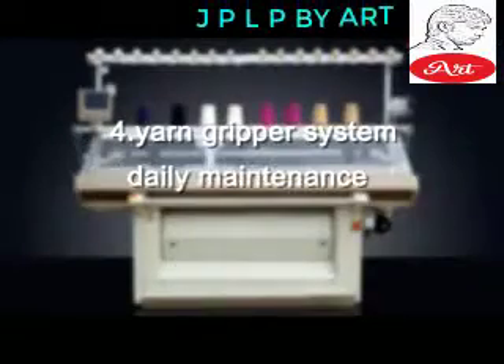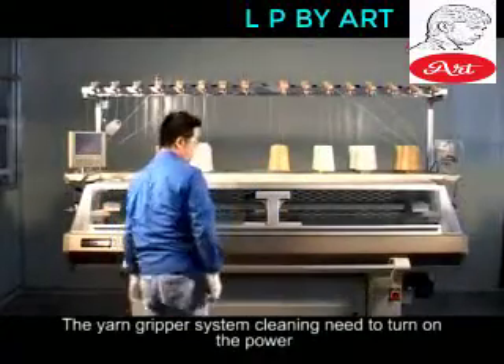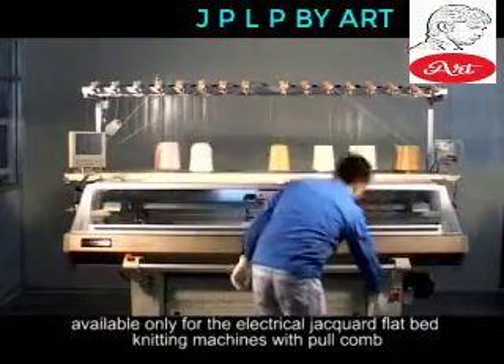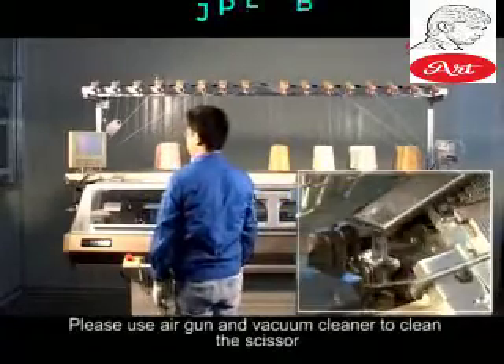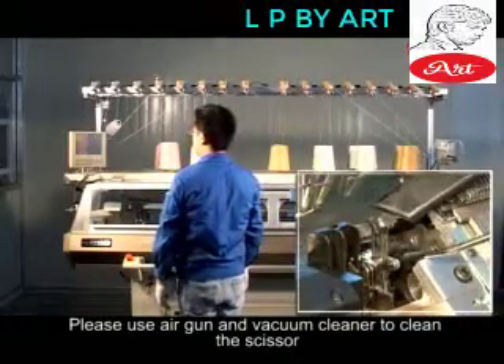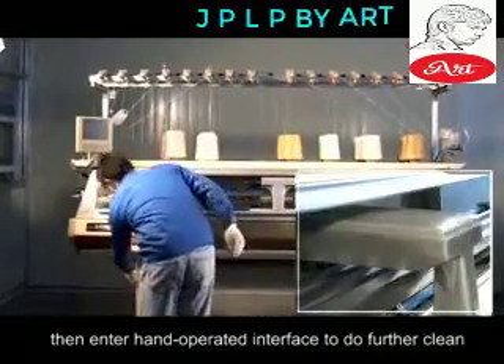Yarn Gripper System — Daily Maintenance. The yarn gripper system cleaning needs the power turned on; available only for electrical jacquard flatbed knitting machines with pool comb. Please use air gun and vacuum cleaner to clean the scissor. Then enter the hand-operated interface to do further cleaning.